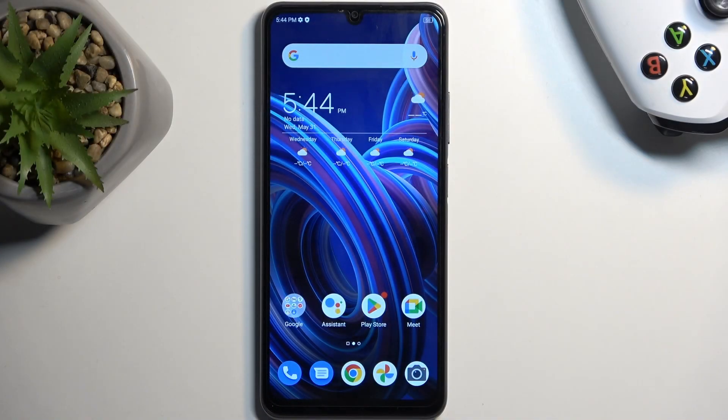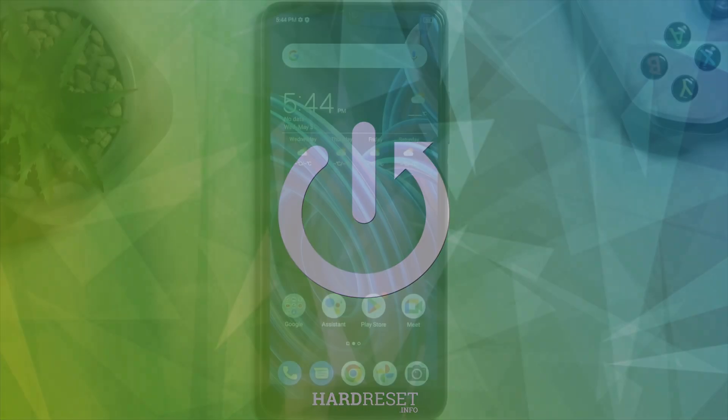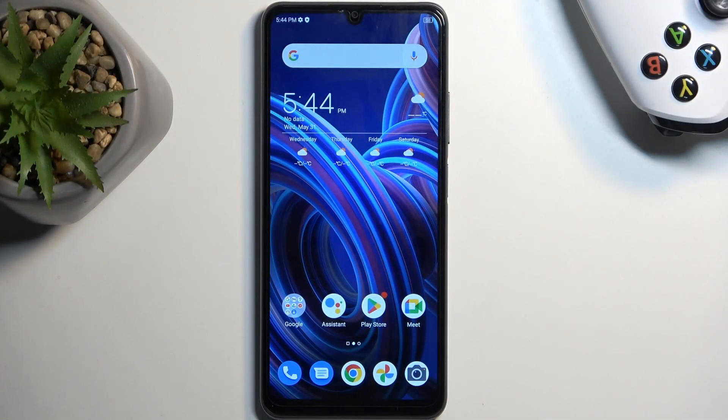Welcome. This is a ZTE Blade A72S and today I'll show you how you can hard reset this phone through recovery mode. Before I get started, I'm going to quickly mention that this process also allows you to get rid of a screen lock, so if you have one set that you just don't remember, this will remove it.